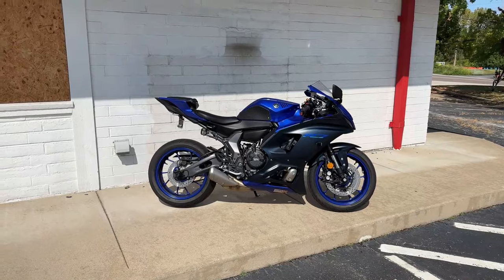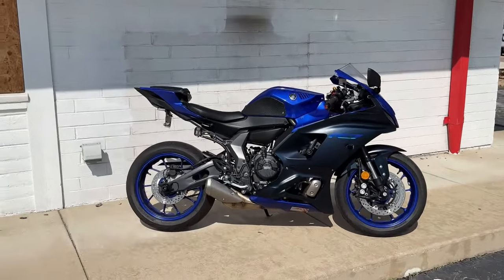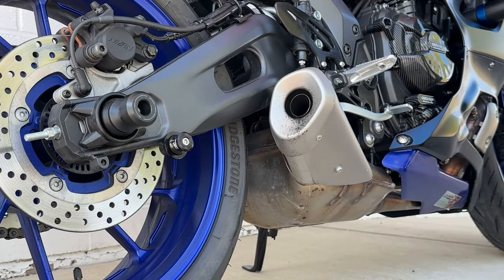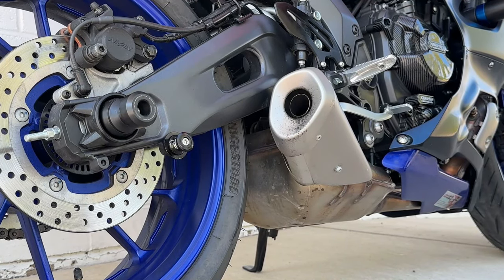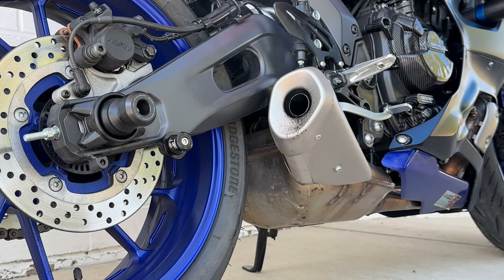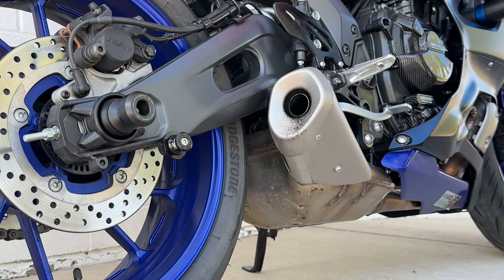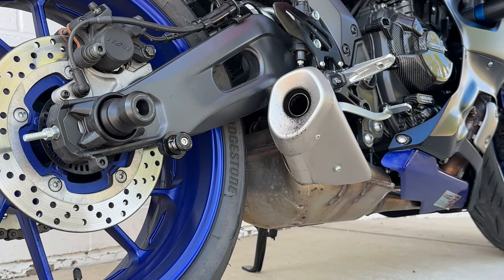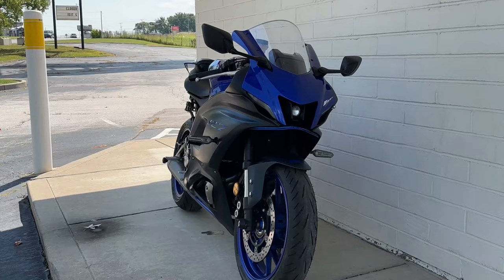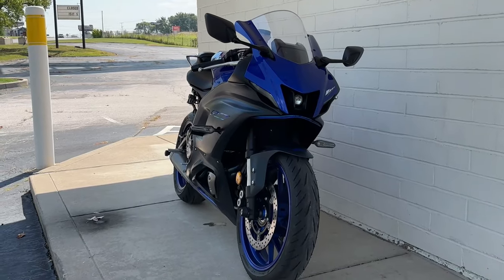Now that all that's out of the way, let's get into an exhaust clip. Alright, and now that we're through that, let us commence the test ride portion of this video.